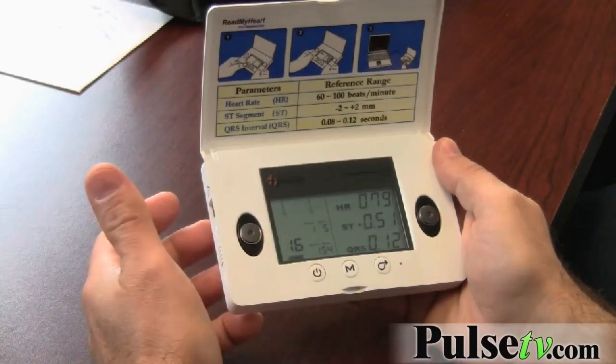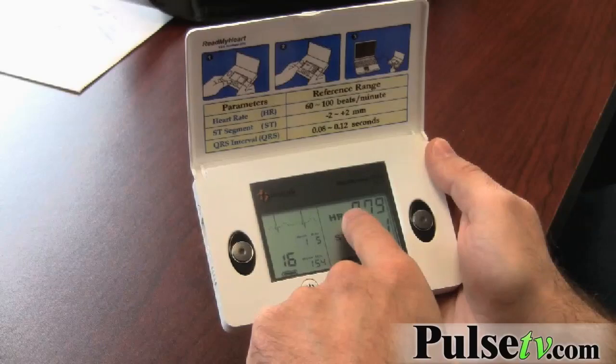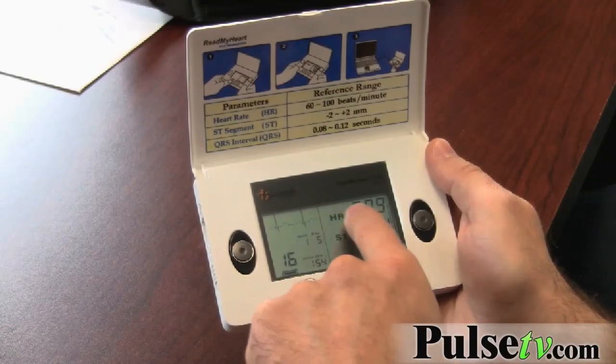The other thing you can do is hook this up to your computer and you'll get more information, and it'll keep track of your health. Sometimes if your thumbs are dirty or your hands are sweating you might get an error message — it'll say 'noise' right up here.